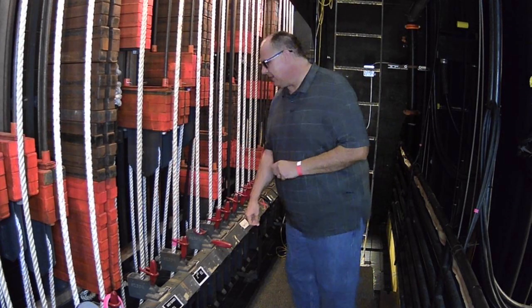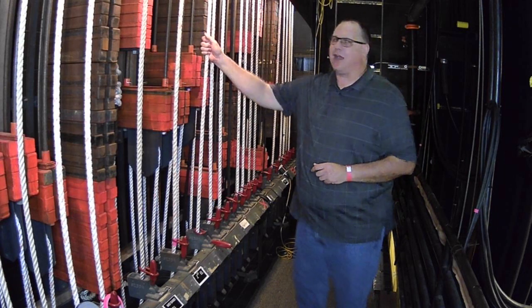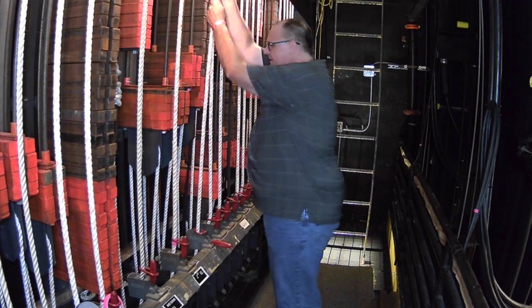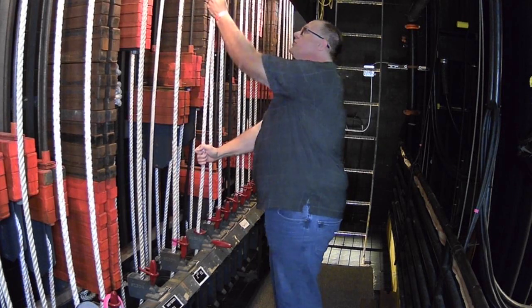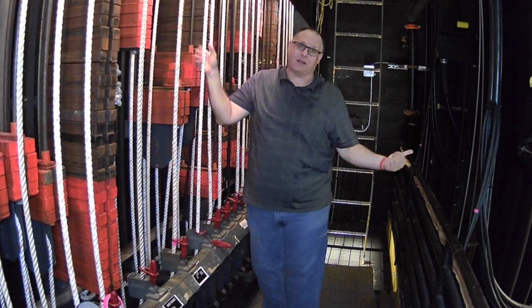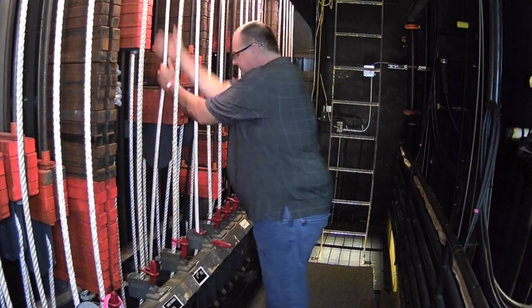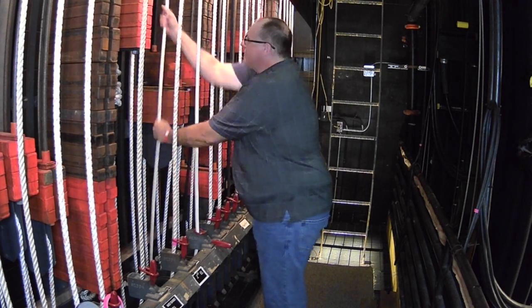Once you've given your warning and unlocked your line set, notice that nothing has happened to the pipe because it is counterbalanced properly — it's not going to move until I make it move. To move it, reach up nice and high so you can get some of your body weight into this and pull down. It should move fairly easily. As I'm pulling down on this rope, the arbor is traveling up, and the pipe on stage is coming in. Keep moving it until it gets to where you would like it to be.